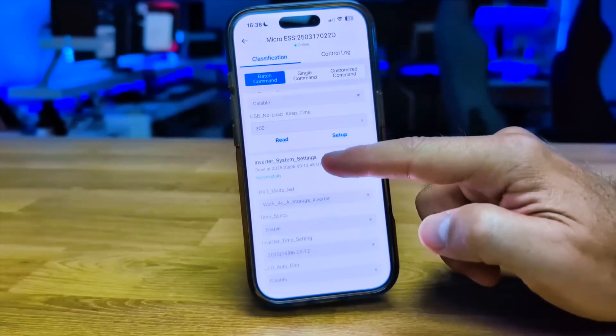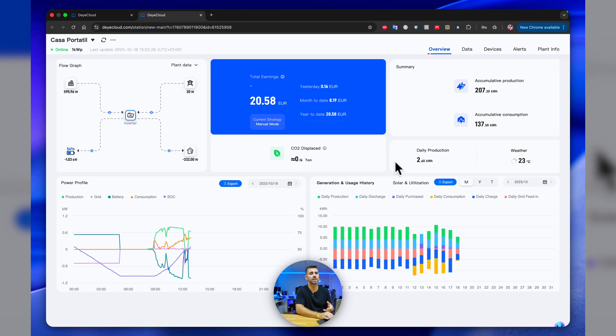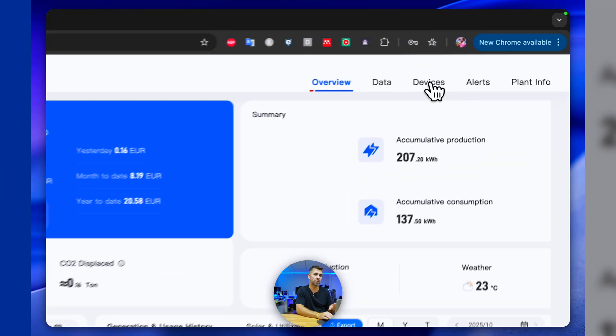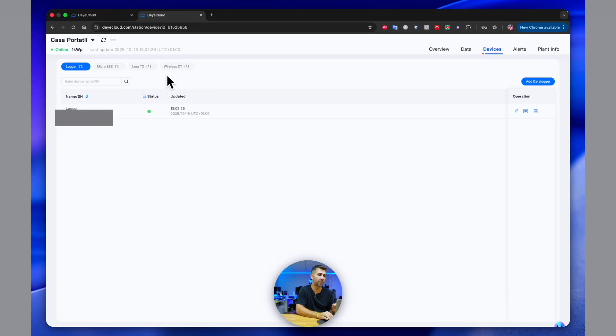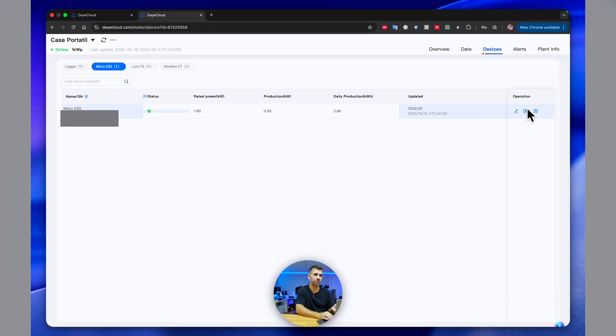Now let's look at the Deye cloud dashboard on my laptop, which is easier to show. You can also do this on your phone in the Deye app under professional settings, which I covered in a previous video — I'll leave links below. I have two systems: my main system with 6 kilowatts of power and a 15 kilowatt-hour battery, and this micro hybrid inverter with 6 kilowatt-hours of battery across three modules. Pressing on it takes me to the data area. I want to go to Devices, select Micro ESS, then go to Operation and click Device Control.